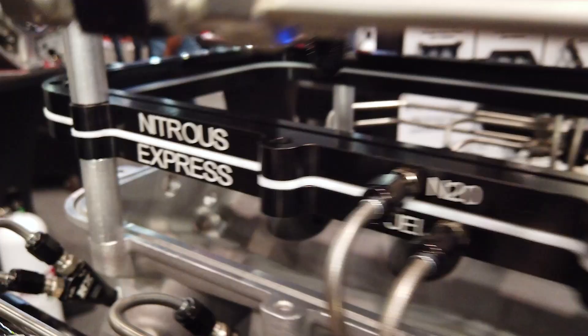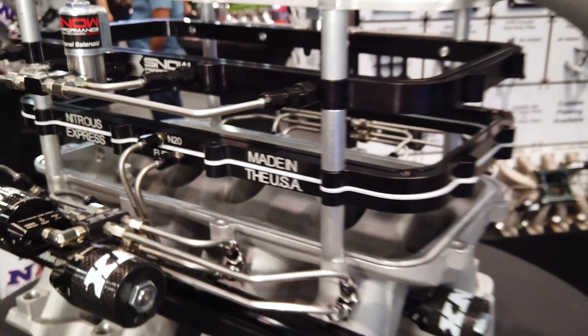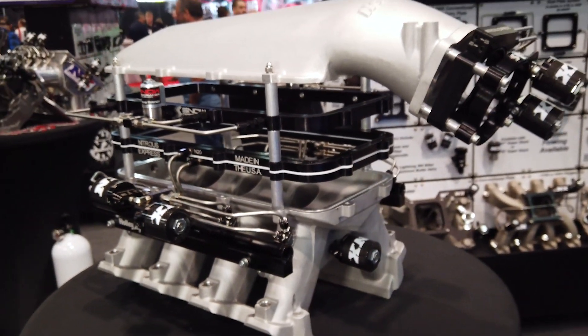Well, thank you. We do have a lot of new products. One of the coolest things we do here at Nitrous Express and Snow Performance is we make systems for Holley High Ram intakes. That's been very popular in the LS world, and they're coming out for some other applications too. What we're showing with this intake is that we can add nitrous or water methanol in a variety of different ways to suit the customer's needs.